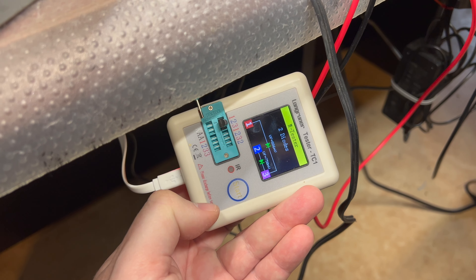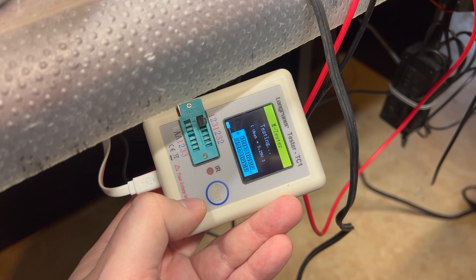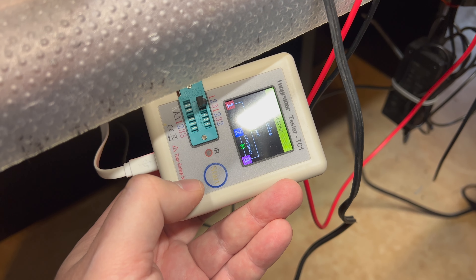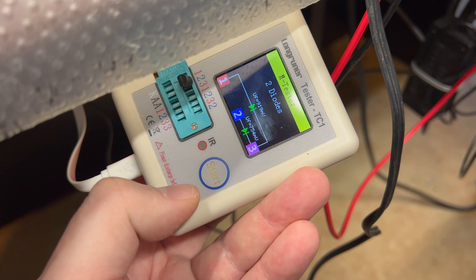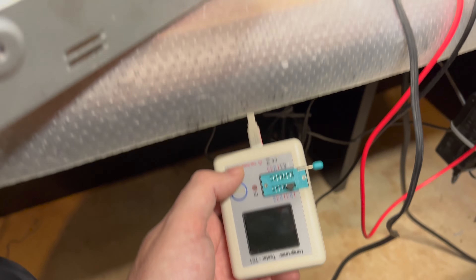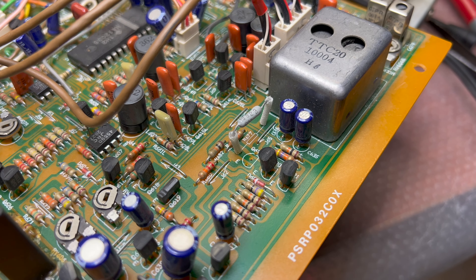Here is transistor Q622, which no longer works as a transistor — it tests as two diodes. Never seen this before. And specifically there are different voltages falling on each diode. So this transistor is bad. I'll be replacing it with a new one and hope that after that everything will start to work. It sits right here in the middle.